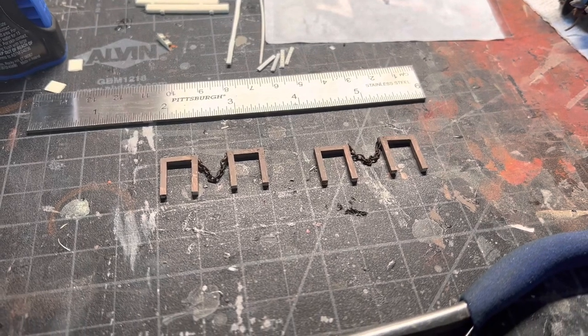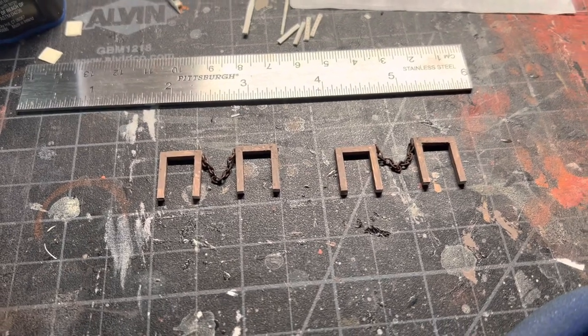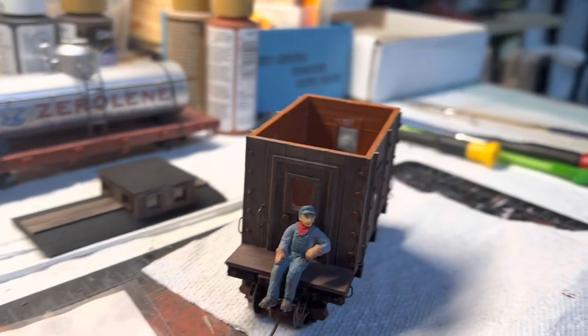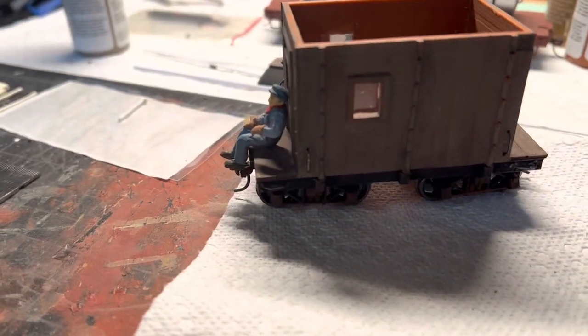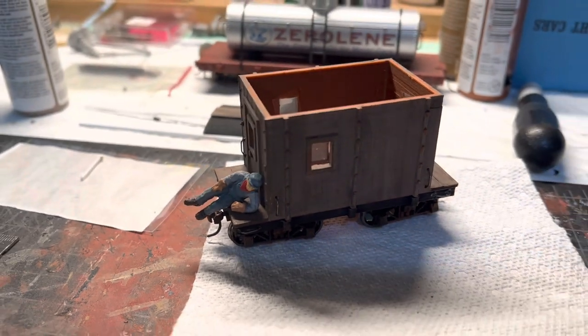I'm back over at the workbench at the start of this episode. What you can see here are my safety rails that I'm building for the caboose that I did a while back. This is a nice little 3D printed caboose, and adding the safety rails on the ends and over here are going to really set it off and make it look a lot better.